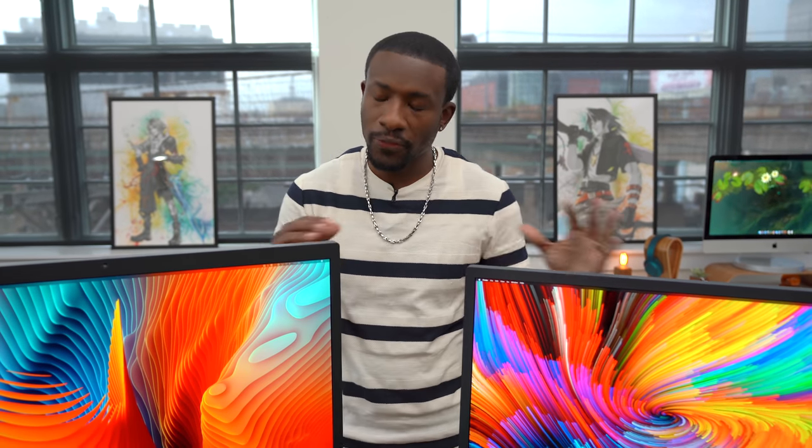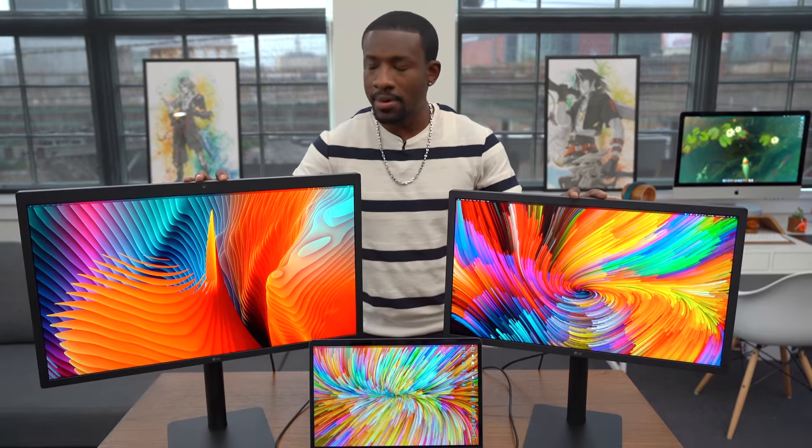What's going on, guys? It's your Average Consumer. And before we start the video, we have to talk about LG's latest monitors.